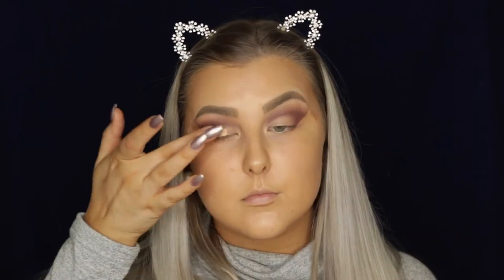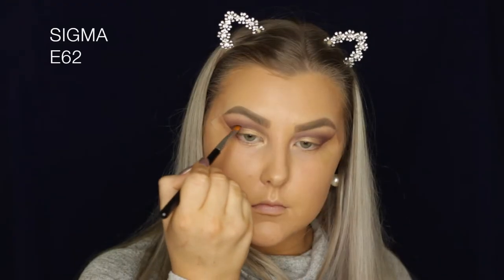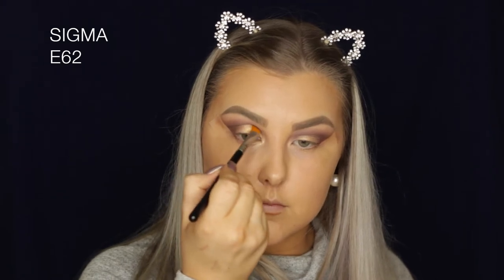Then I'm dipping into this beautiful gold shade from the palette and I'm just using my finger to apply it. I feel like you get the best payoff with shimmery shades when you use your finger. Once I finished that, I just went back in with the cut crease brush with no additional product and just blended out that edge very, very slightly.